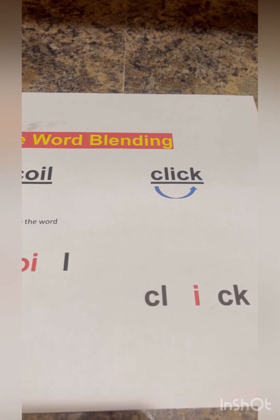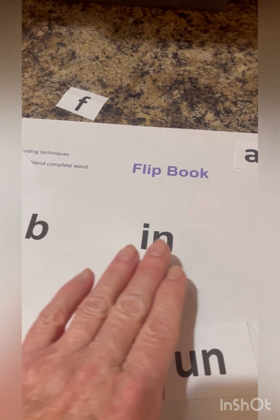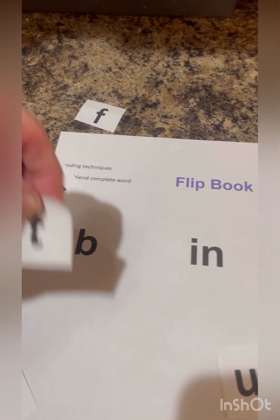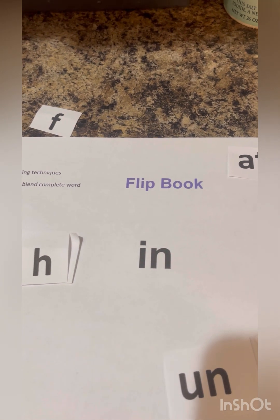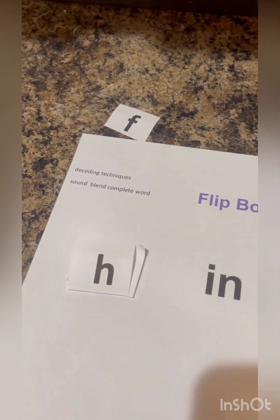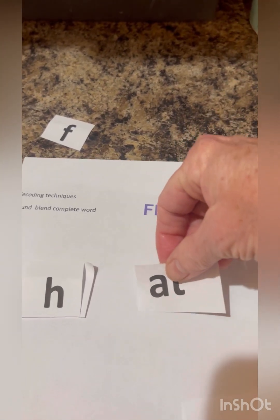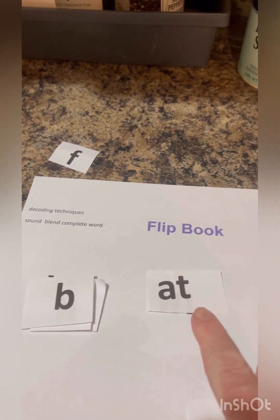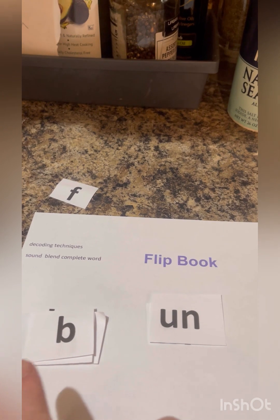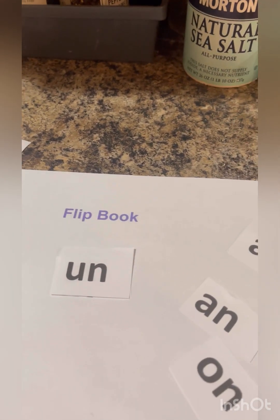Now we're going to do a decoding technique. It's kind of like a flip book except I did it on a single page. We're going to start off with fin, but we're going to change the beginnings of this word — we can make it tin, or fun. We could also change out the second portion of this word and make it bat, or bun. That's right — very nicely done.